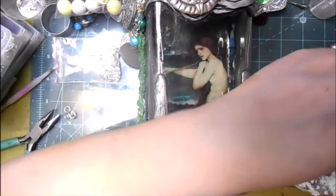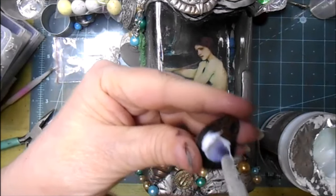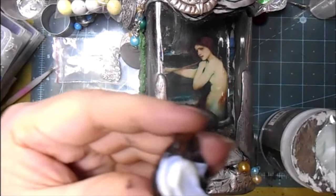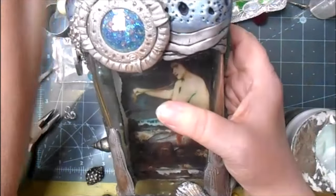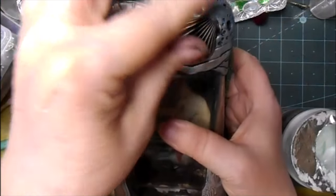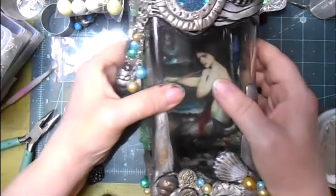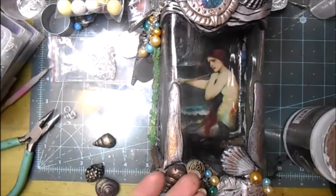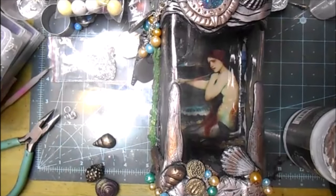I've got these shells that I actually gessoed on both sides, even though I'm now going to just glue them down. I like that one right there. The rest of them I'm going to flip over and glue to the back side. I'm going to let that one dry for just a few minutes and then I'll be right back.